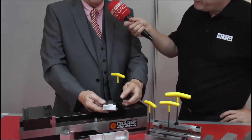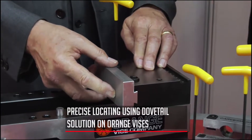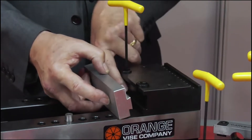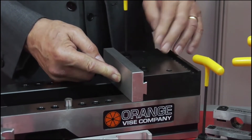What you have is a dovetail system which allows precise location. So with that dovetail, there's a locating pin there as well, Colin, and that goes into a dedicated slot in the base jaw. That allows you to put that jaw back in exactly the same place that you took it out from.